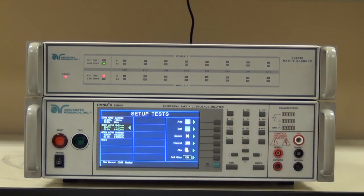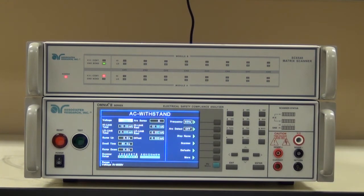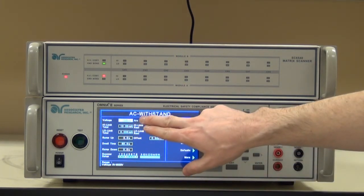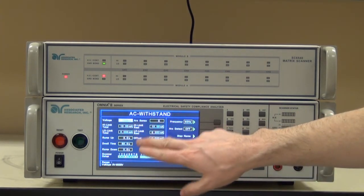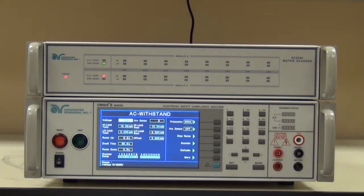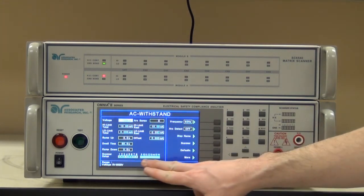For the first AC high pot test, it's going to test from line neutral shorted, or mains, back to the chassis point. It's a simple 1500 volt test with a 10 milliamp high limit, a 5 second ramp up, a 60 second dwell, and a 5 second ramp down. Since I'm using the adapter box and just testing the mains, I don't need to set any scanner channels as of yet.